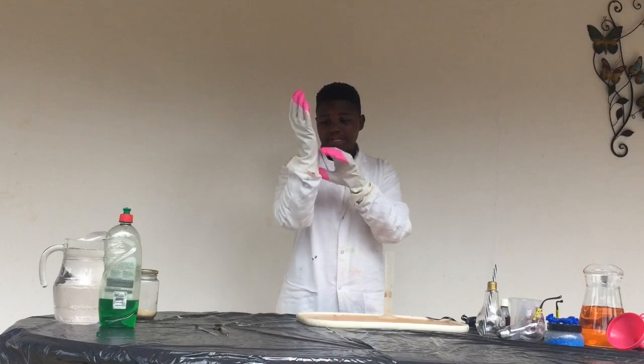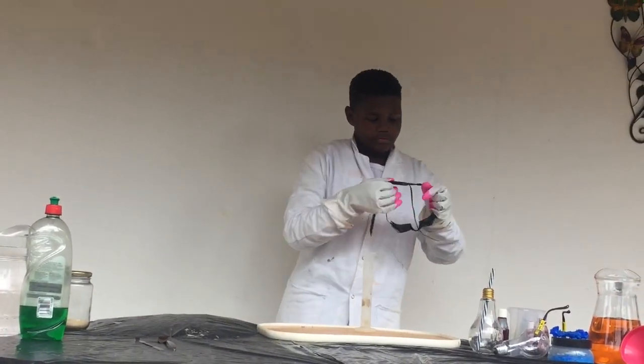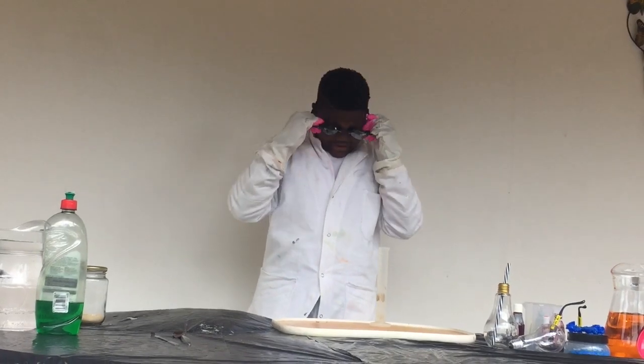So remember guys, safety first. Oh no, these are on bubble — these are for swimming. We're not swimming today.